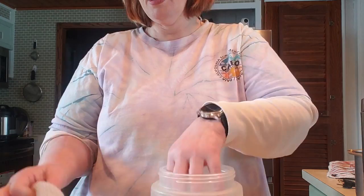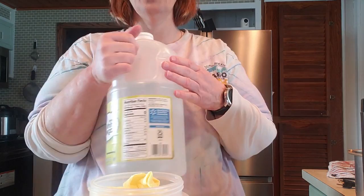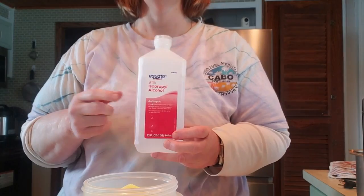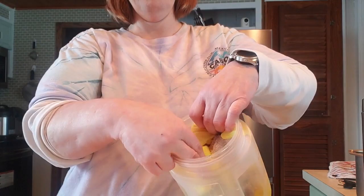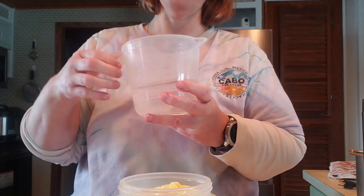So I start by putting the cloths in my bucket, then white vinegar — this is my cleaning vinegar. I put maybe about a cup, cup and a half. Then rubbing alcohol — this is what makes it super disinfectant, cleans like 99-point-whatever percent. I put about a quarter of a cup in there. Then about a cup of water — I use distilled water, or I just take it out of my refrigerator, or you can just boil water too.